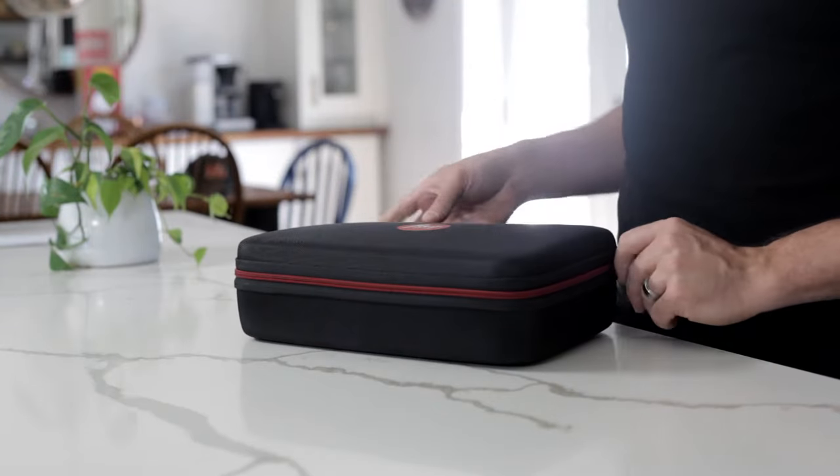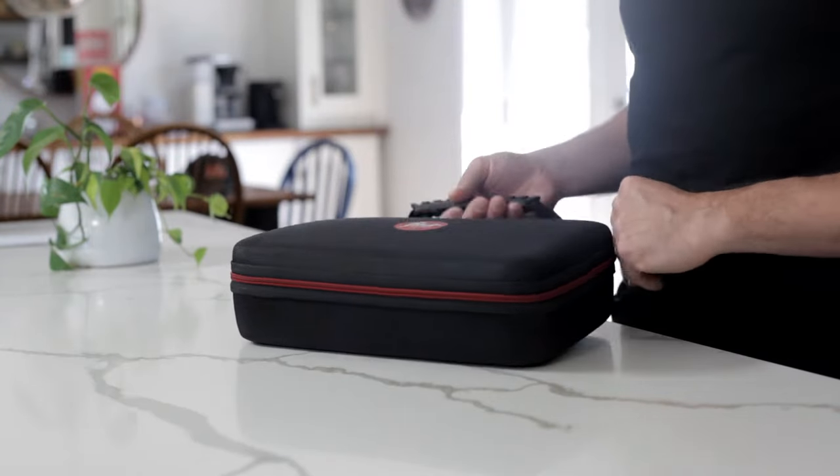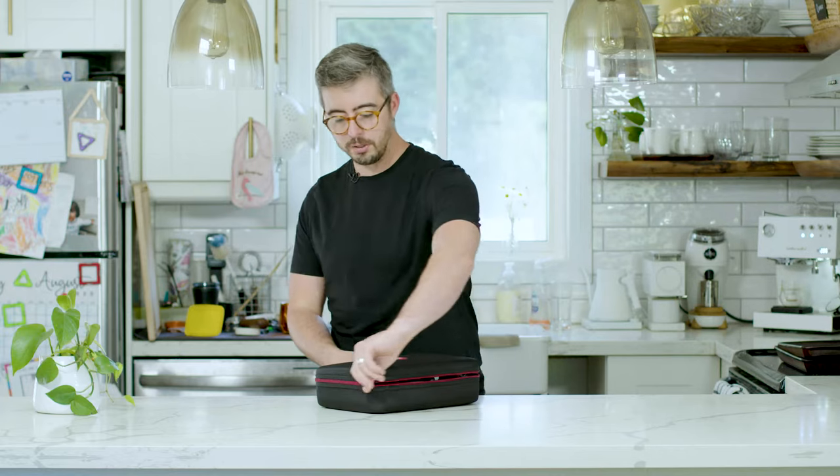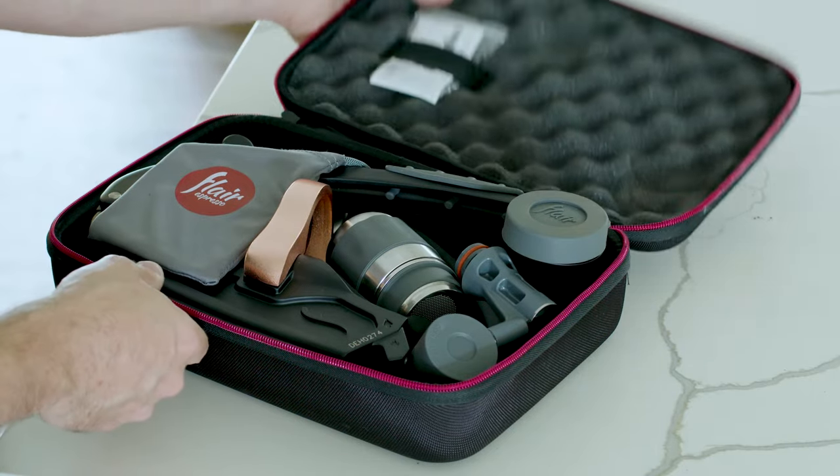So when you open the Flare Pro 2, what is inside? The first thing is that it comes in this case, which is clearly designed to travel. Flare is right out of the gate telling you that this is a portable espresso maker — you can take it to work, you can take it on vacation. It's not designed to sit on the counter forever.